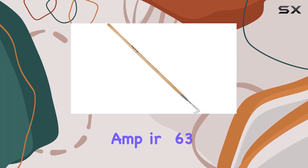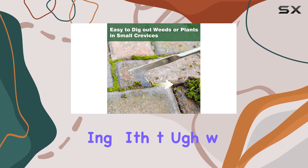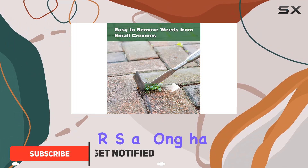The Berry and Bird 63 long handle crack weeder stands out as a top tier tool for any gardener dealing with tough weeds and moss. Designed with elegance and functionality in mind, this weeder features a long handle made from ash hardwood sourced from FSC certified forests.